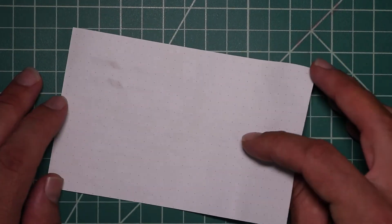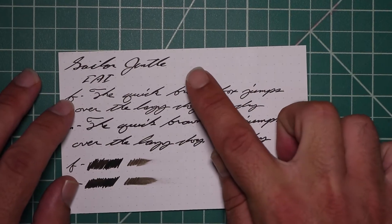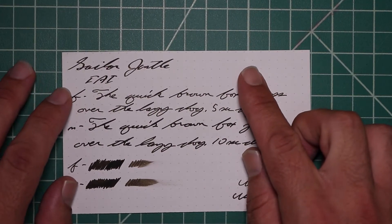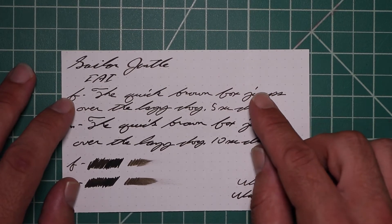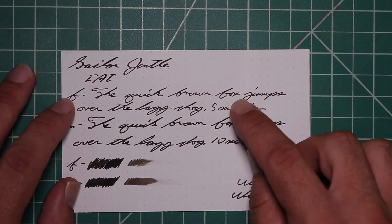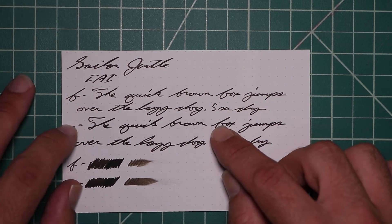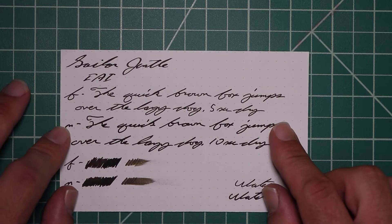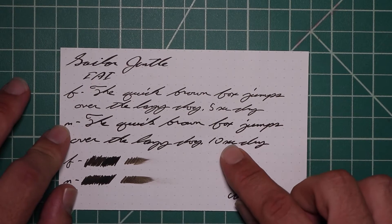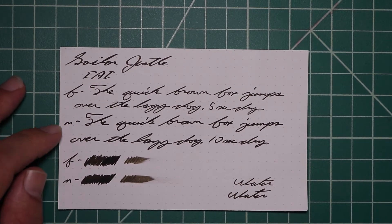And Rhodia, with no bleeding, no ghosting. The 1.1 had no feather spread, halo sheen, and no shade. The Extra Fine is the same tone as the Stub with no feather spread, halo sheen, no shade, 5 seconds to dry. Medium is the same tone as the Extra Fine and the Stub with no feather spread, halo sheen, no shade, 10 seconds to dry. The scrubby for both show no color variation because there is none.